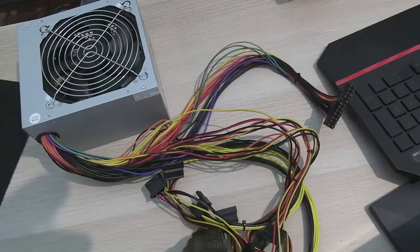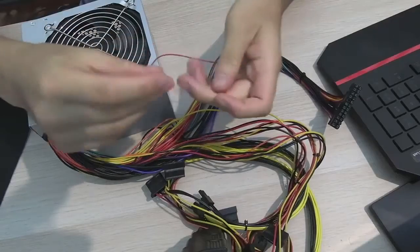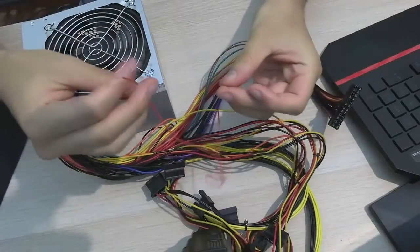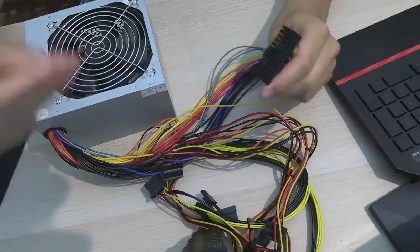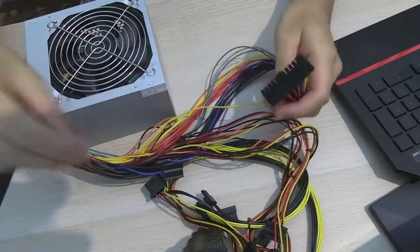Hey guys, BotGames here, testing a power supply — or teaching you how to test a power supply. Power supplies are a little bit dangerous. This is a safer way because it protects the motherboard from being in contact, and any other components connected while you test it, because it could output a surge of voltage or power.